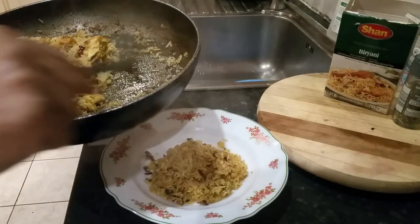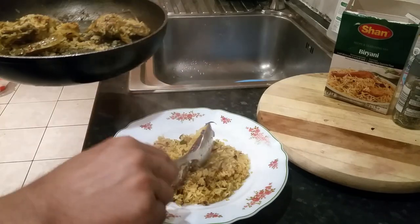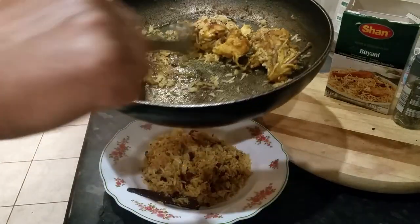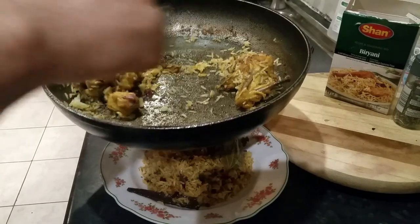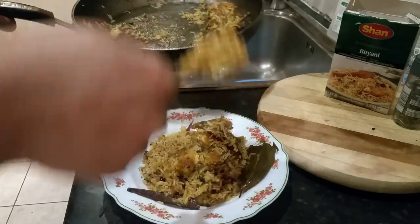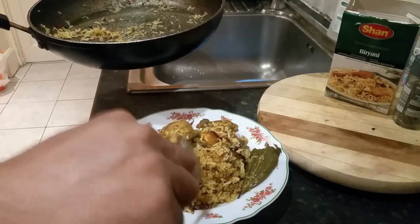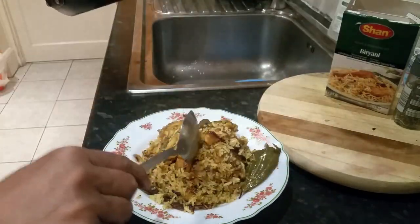The aroma is incredible, absolutely delicious. So what I've done here is transformed a night before curry — chicken wing curry — into a lovely chicken wing biryani. Here we are. That should taste absolutely delicious. Wonderful.